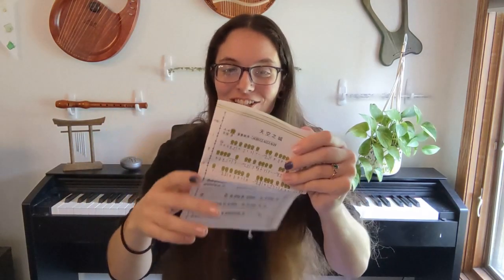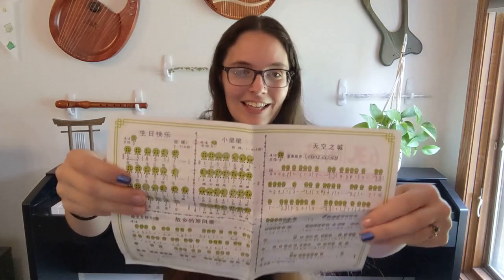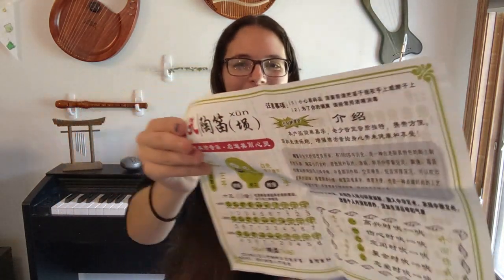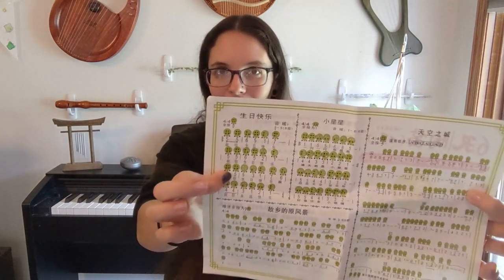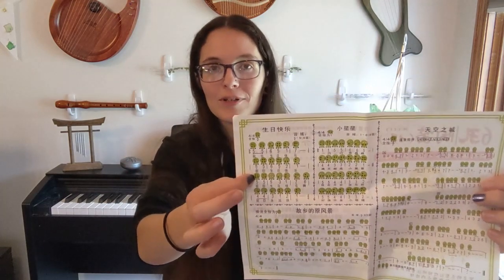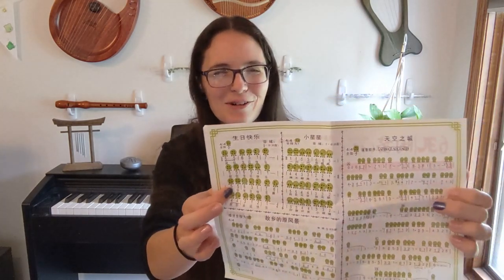We did get a fingering chart, which lately I have not always gotten one. It seems to be mostly in Chinese, but that's okay. These are some songs. They are putting the number notation system next to diagrams of the fingerings, which are actually a pretty standard Ocarina tab. So you can sort of learn how to use the number notation system from that, which is kind of cool.